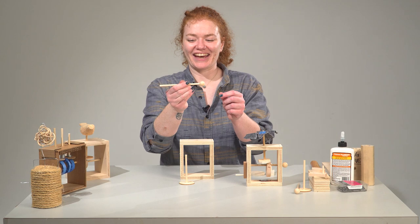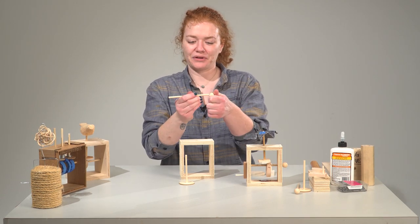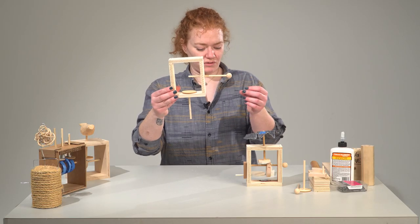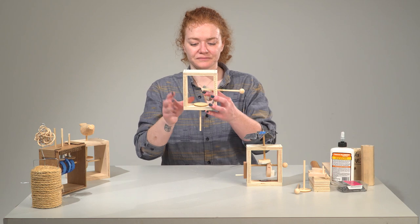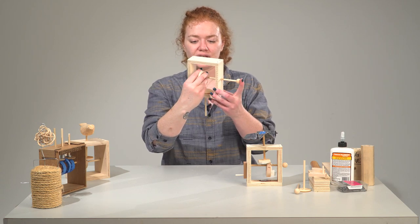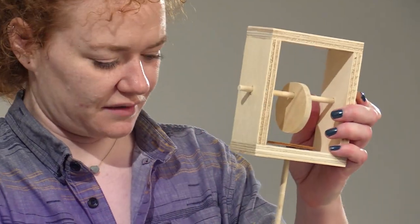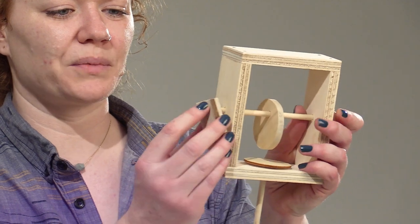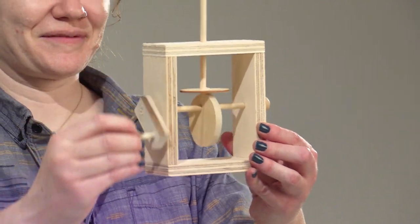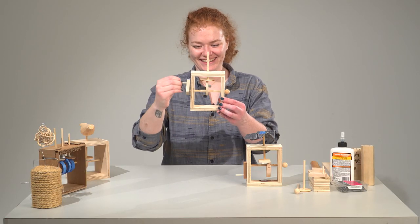I'm going to take the horizontal dowel — the axle dowel — and put my stopper end piece on it. You start by putting your axle into one side and then taking your cam and putting it through the axle, then through the other side of the box, and then to finish it off we'll put the handle on. Just like that. There we go — a working whirligig!